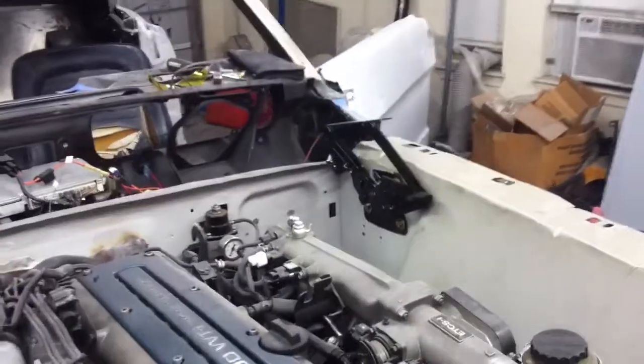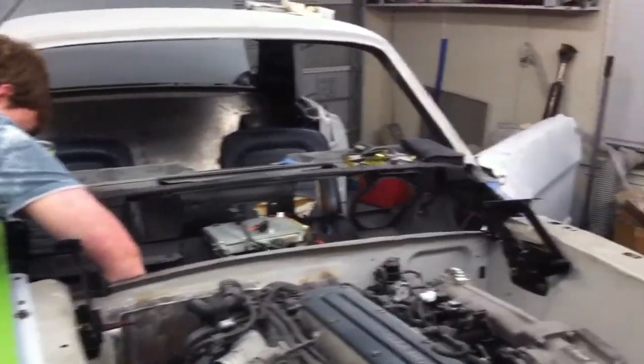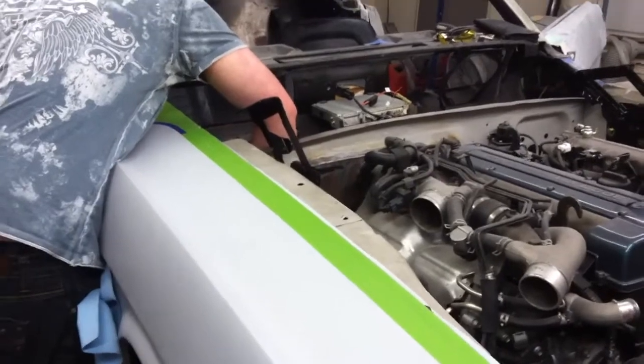We also got a new set of hood hinges and got those on the car. We had the hood bolted up and did a little test fit and it fit pretty good. We didn't get it finalized but we got it pretty close just to get an idea of what it's going to look like and make sure there were no major issues. The gap was good on this fender and it sat level and was consistent, so that was good.